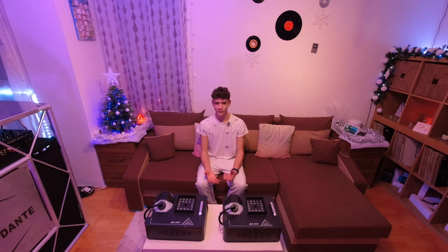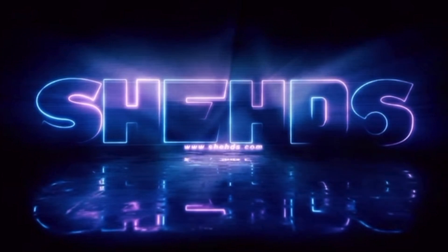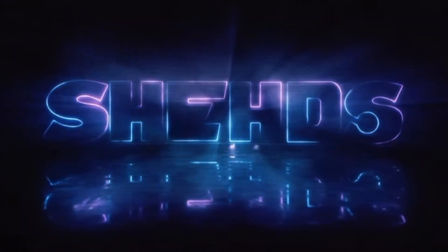Thank you so much SHEHDS for sponsoring me and sending me two of these absolutely amazing fixtures. All links will be placed in the description down below. Thank you very much for watching and have a great day. See you next time. Thank you.